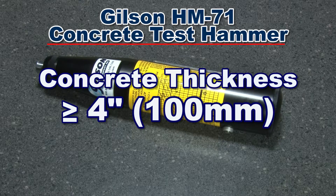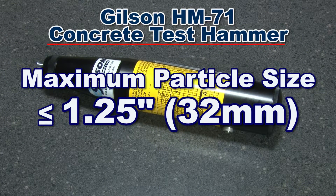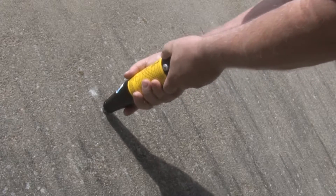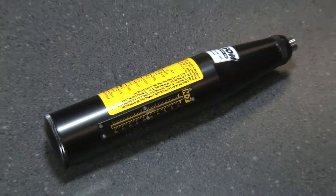With a maximum particle size less than or equal to 1¼ inches, allowing for rapid assessment of large areas to delineate any potential problem spots.